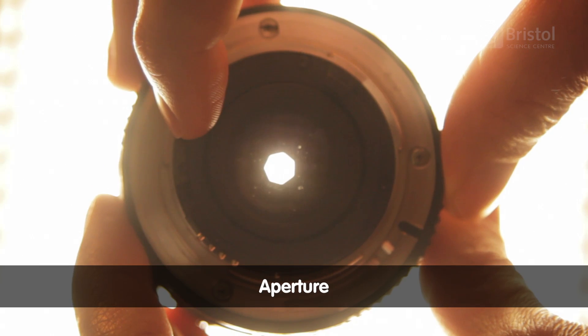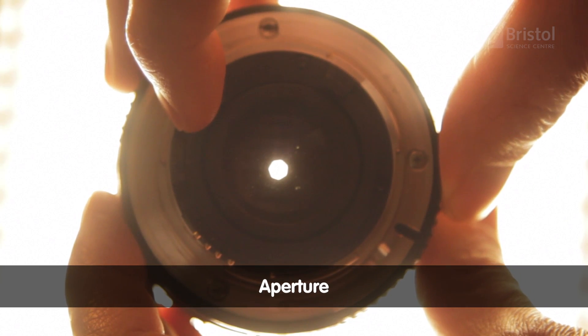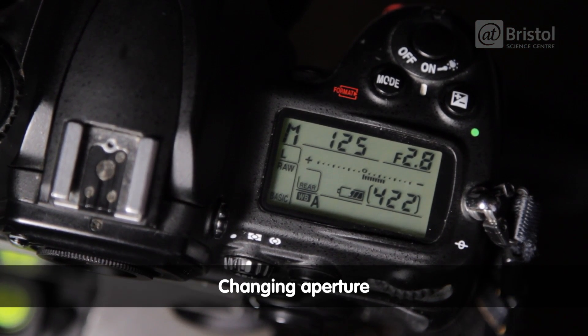Camera lenses can alter how much light passes through. This setting is called aperture. It's a bit like the pupil of your eye — how it can get bigger and smaller. We want to set our cameras to the widest possible aperture and we do this by selecting the lowest possible f number. What that is depends on the lens of your camera. This one goes as low as f2.8.